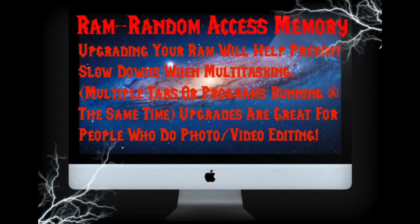Random Access Memory — upgrading your RAM will help prevent slowdowns when multitasking, multiple tabs open on your internet, or programs running at the same time. Upgrades are great for people who do photo and video editing, such as myself.